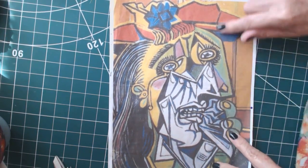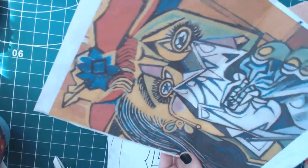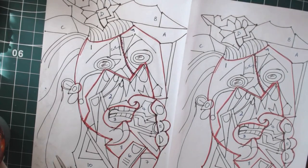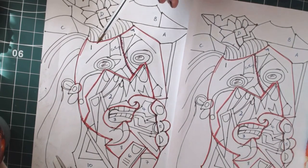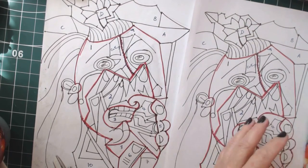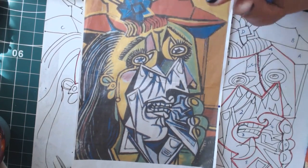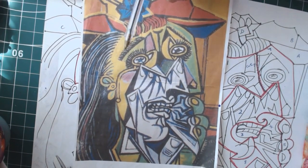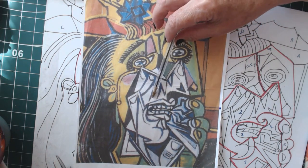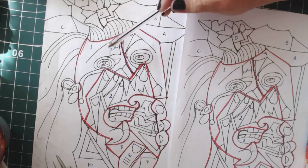First thing to do is take two copies of this. Put your picture onto a window or a light box where the light shines through from behind, then put your tracing paper over it and trace around it. You want one copy to cut up for your template shapes, and the other one as a reference. The red lines here are where I decided to make my shapes — I've divided this into 10 shapes.